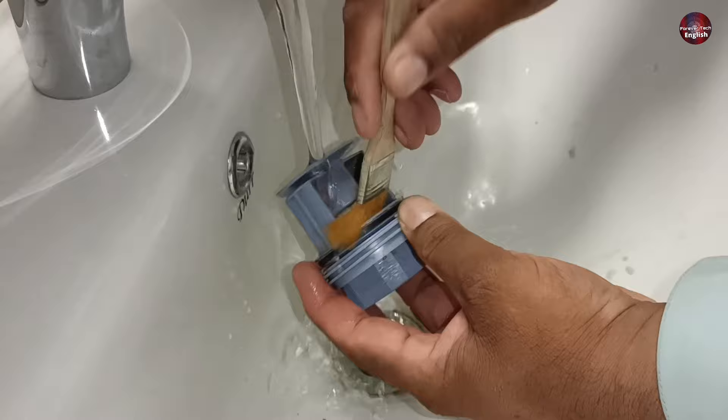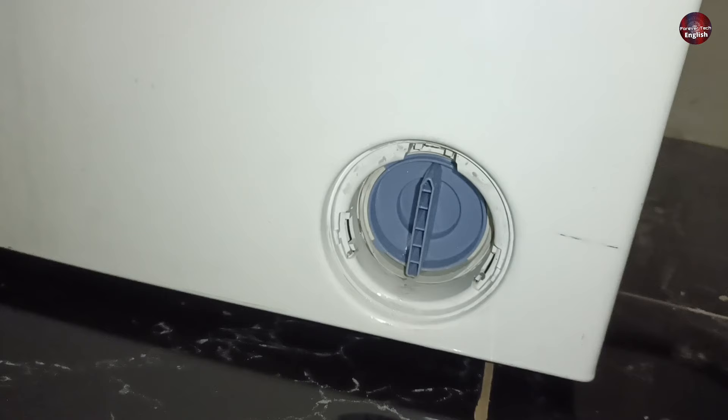After cleaning the filter, fit it back in its accurate position. The arrow of the filter should be pointing upwards — make sure to note the position of your filter while opening it.